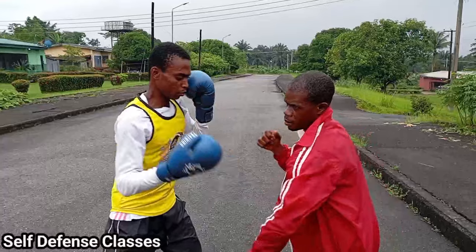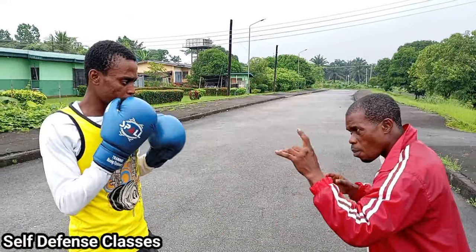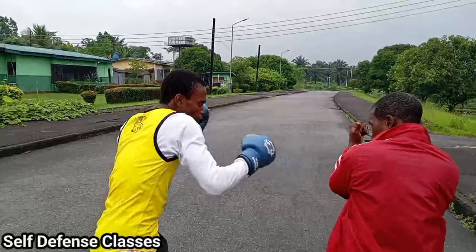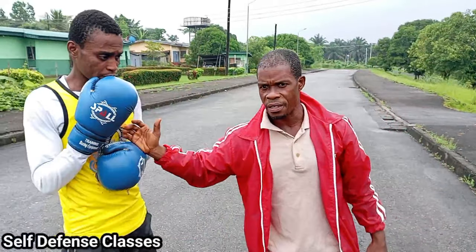Now you see this? You must twist your body forward. Let's go one more time again — one, two, three, and four. That is for the defense.